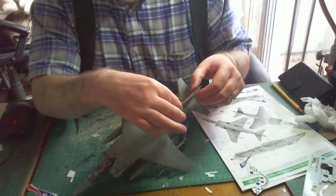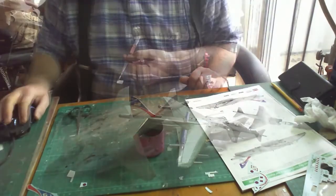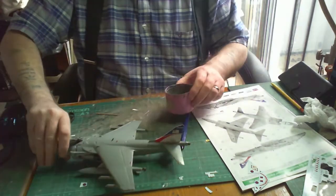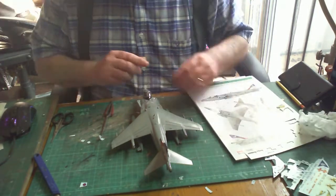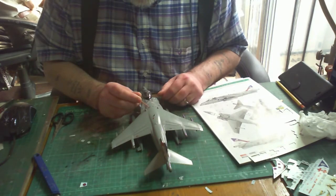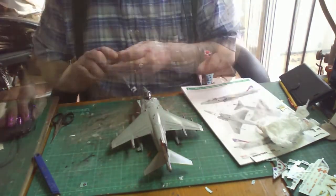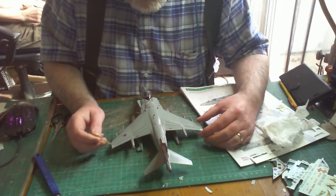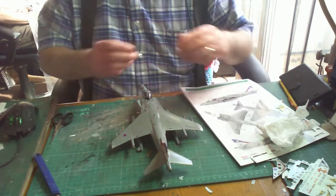Hopefully you've enjoyed this build. Why not check out all my other builds, particularly the Sea Harrier — the one just before this — as they are linked together. If you have any questions or comments, feel free to leave them. There will be a short slideshow at the end showing the Sea Harrier together with this one. Thank you all for watching.